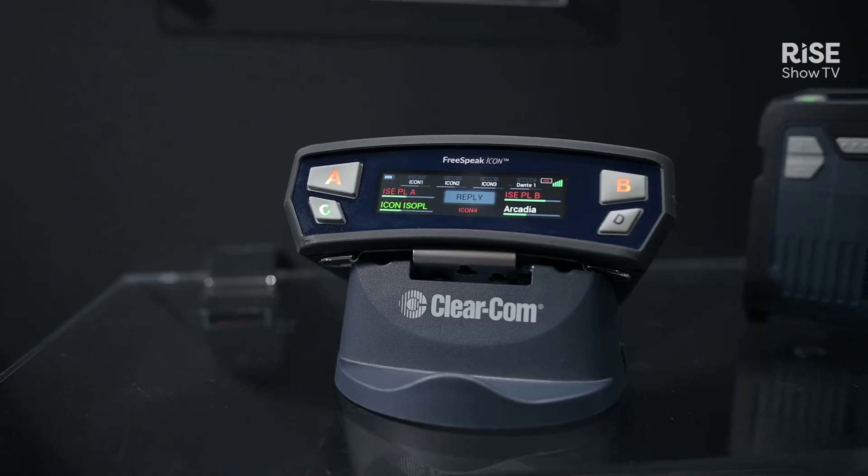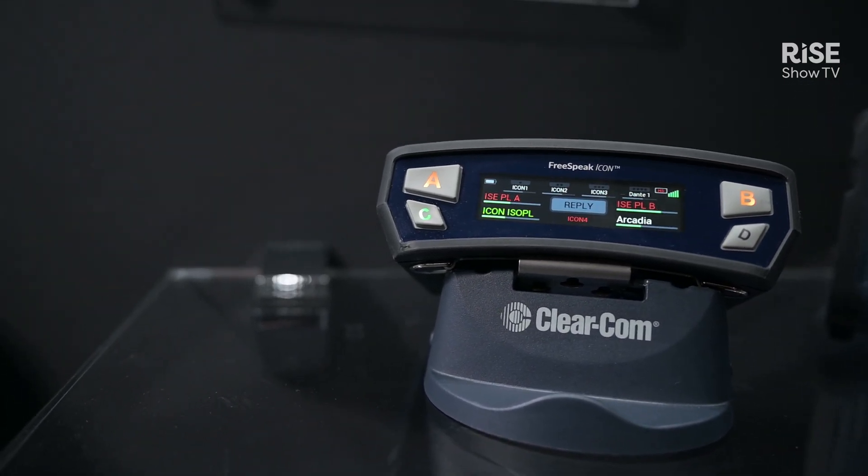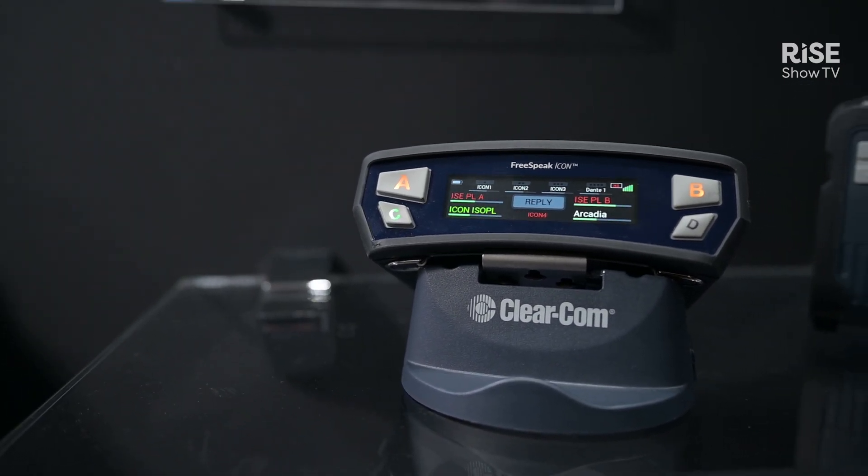The Freespeak Icon belt pack is an evolution of the Freespeak system, which was an industry first back when it was originally introduced. The Freespeak system allows wireless coverage to be added modularly, either for capacity or coverage depending on your environment.